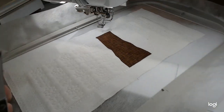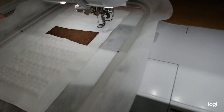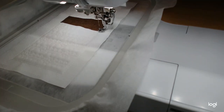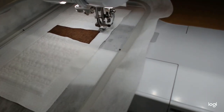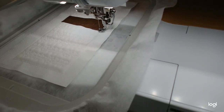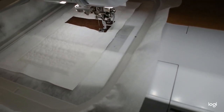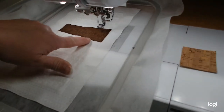Okay, there we go. It's going to do the decorative stitch along the two edges, and then we're going to move on to the little cork applique. Why it did that I don't know — it just decided to do one line and then come back — but now it's doing the decorative stitch. We'll come back and do the cork applique.